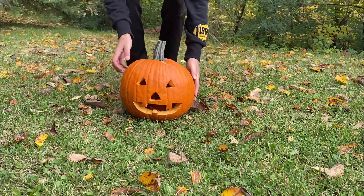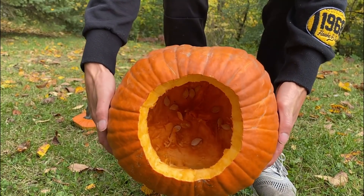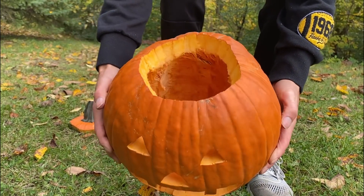What's up guys, today we will make an experiment using pumpkin, lava water, and sodium polyacrylate.